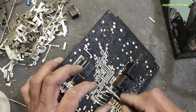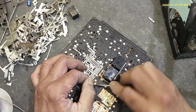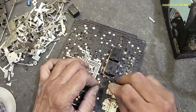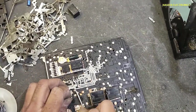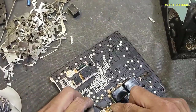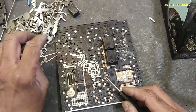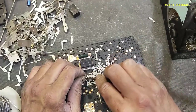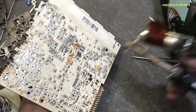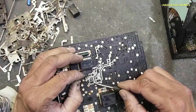Then this jumper from this pin to here — this pin is entering here. This jumper is reaching here. This wire is here. Then this second jumper, this link is reaching here at this point. Then this link is reaching at this point.